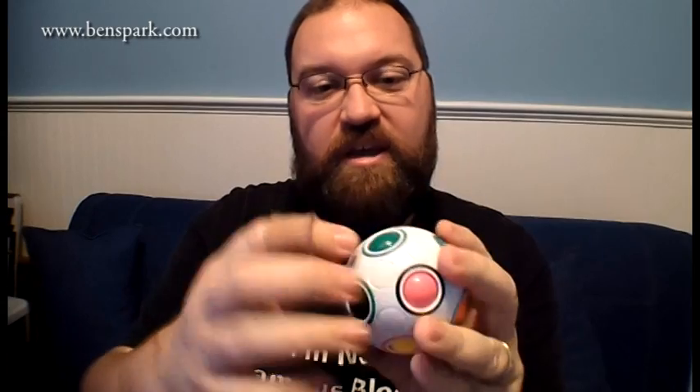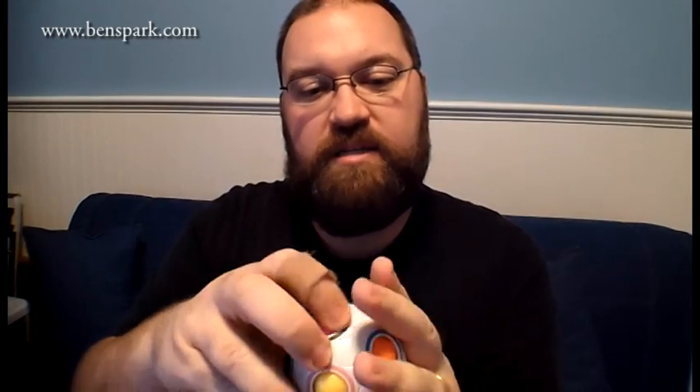One of the products that I'll be putting in that holiday gift guide is this little guy. This is called the Orbo. The Orbo is this little circle and it has all these little balls on there, and there's rings around each ball, and you can move them from slot to slot. The idea is to match the ball with the circle.